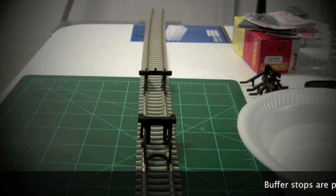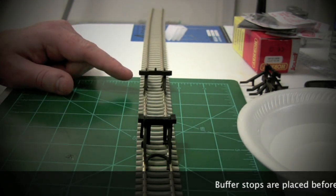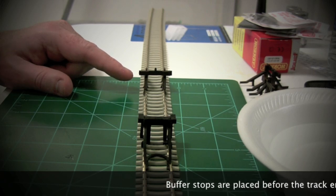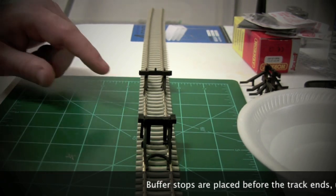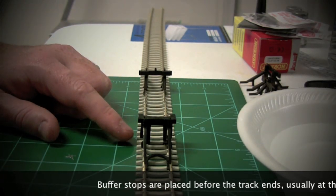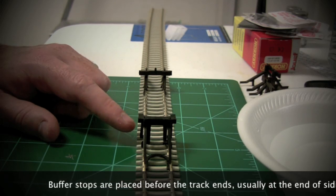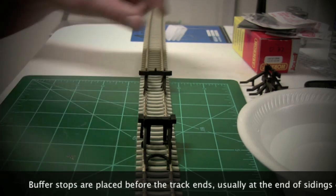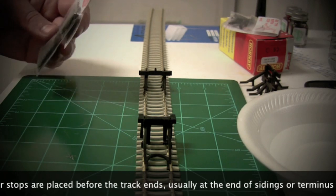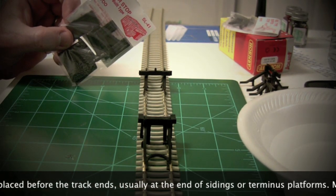We have three types of buffer stop today. We have this one here, which is a Peco rail type buffer stop - its product code is SL40. We also have this Hornby buffer stop, which is R083, and finally a sleeper-built type buffer stop from Peco which is SL41.